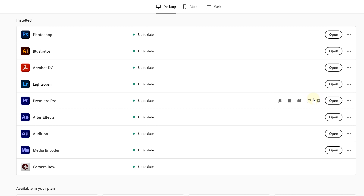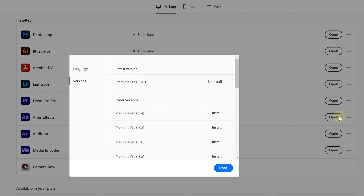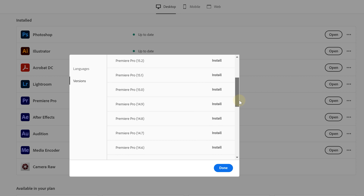Tip number eight: Premiere or After Effects updates often come with new features. These new features aren't always optimized yet and could make Premiere Pro unstable and slower. If you're in such a situation, check out your Creative Cloud because next to each program you can open a dropdown menu and choose to install other versions. So you could go back a couple of updates and see if that makes Premiere perform better.